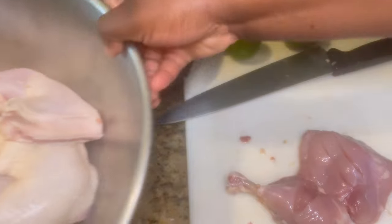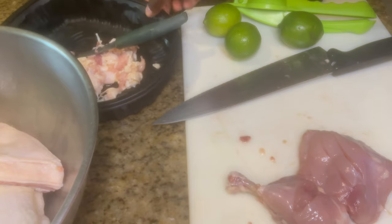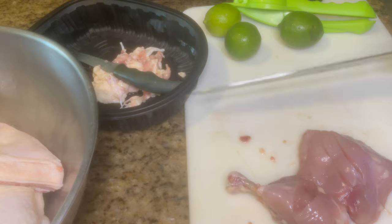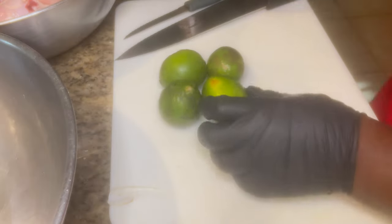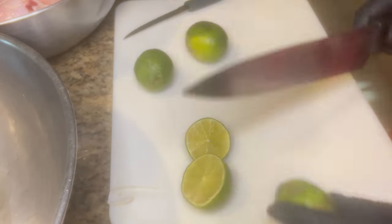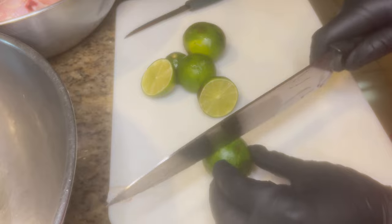It may take a little extra time prepping your food, but you won't regret it. Cooking at home is a great way to up your cooking skills. I've shown you how to clean the leg and thigh of the chicken. I usually use limes when it comes to cleaning my meat — I'm cutting the limes in half.